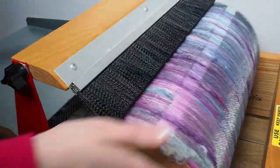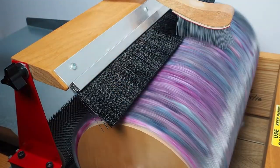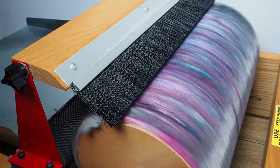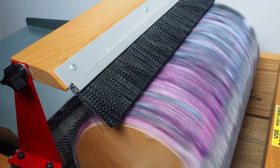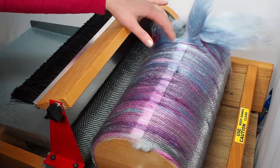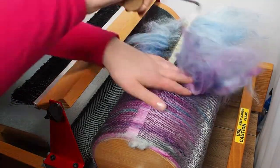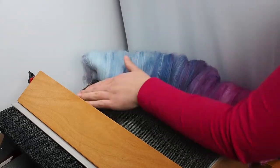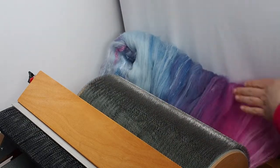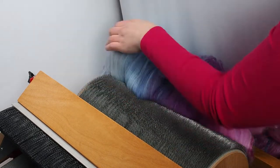I finish the bat with some mohair accents and brush to pack it down once more. Using my docker hook I tease the fibre off the drum bit by bit. I slowly peel the bat off the drum, using my little dentist hook to pull up any fibres that are trying to stay behind.